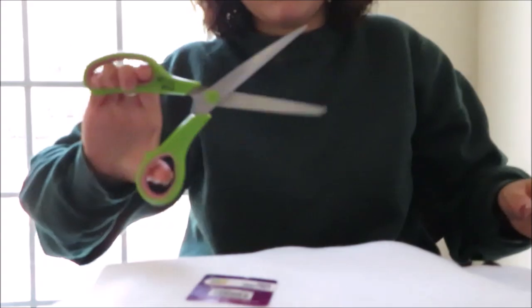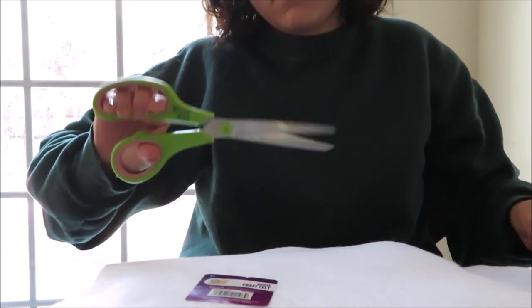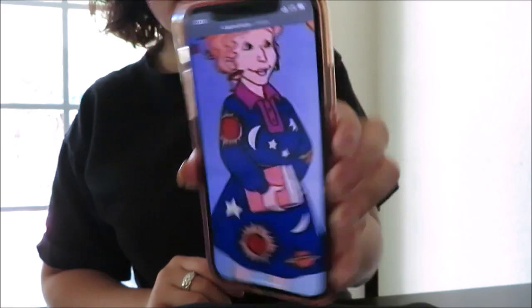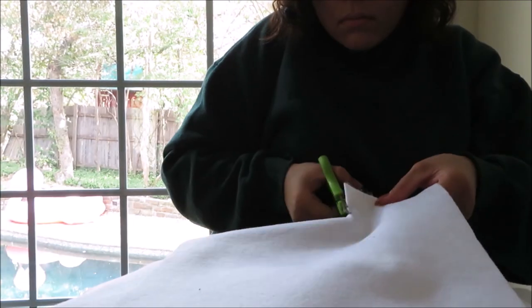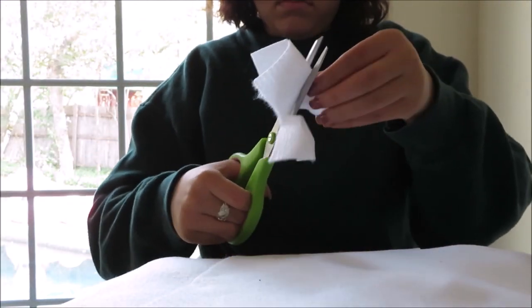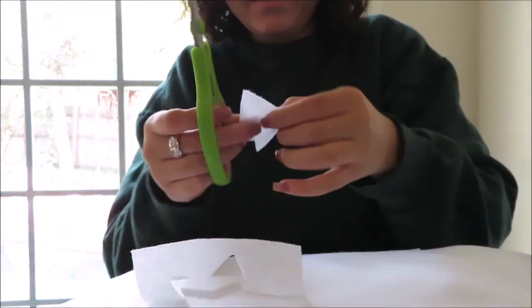You'll need some felt and a pair of scissors. The first thing we are going to work on are the stars on Miss Frizzle's dress. I folded a piece of felt and cut half of a star, then tried to shape it up, but mine did not come out looking like a star.